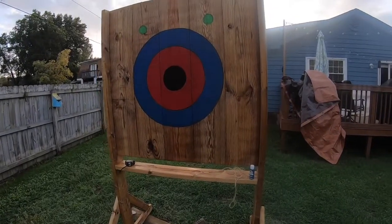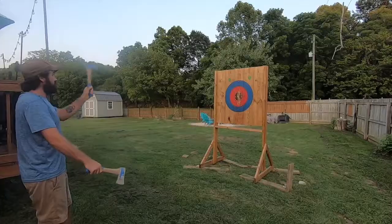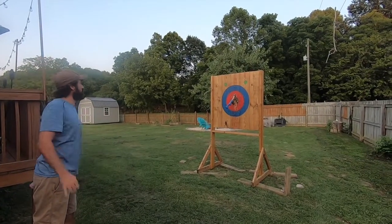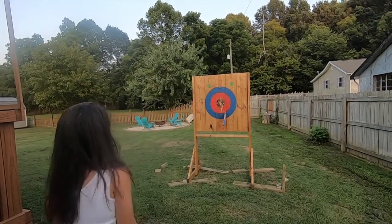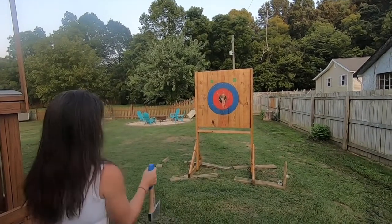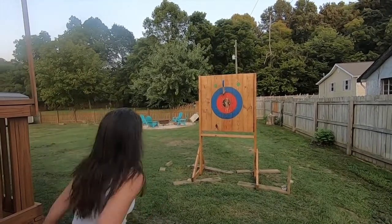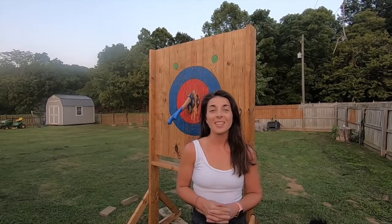Here is the final product. In total, this took about 4 hours to complete. We are really happy with how this turned out. Let me know if you tried this by leaving a comment below. Subscribe to my YouTube channel if you want to see more axe throwing videos — I'm going to be throwing axes a lot now, so stay tuned.